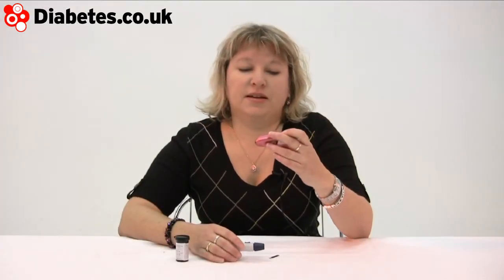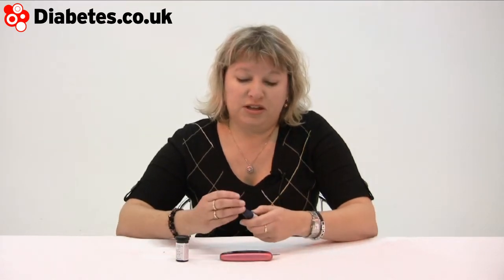This is the OneTouch Ultra Easy from LifeScan, and it is pretty much what it says on the tin. One of the things that healthcare professionals have to address is the fact that a lot of people, given the excuse, won't blood test as often as maybe they should. What blood test machines have to overcome is that resistance, so by making the machines as simple as possible and as attractive as possible, it should encourage people to blood test.